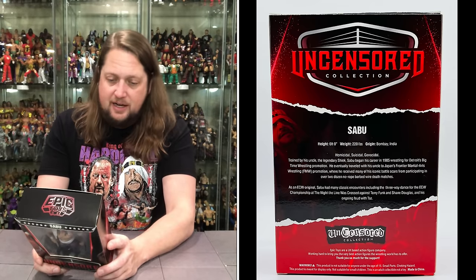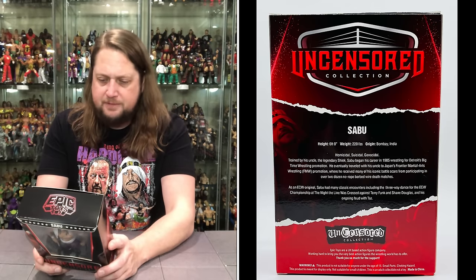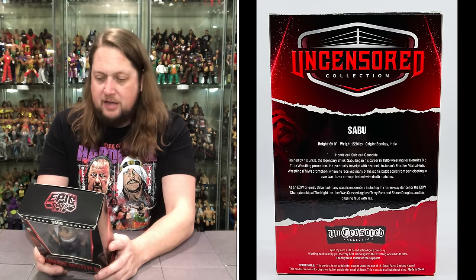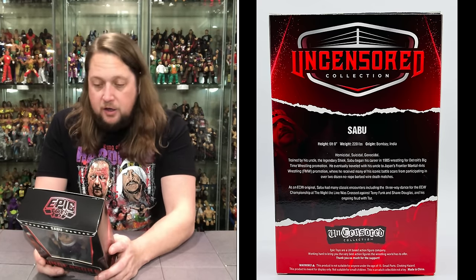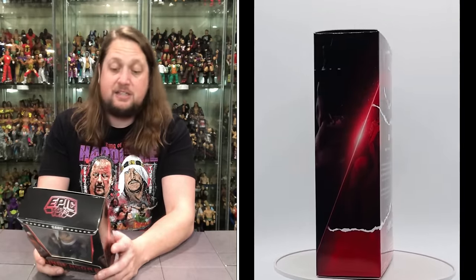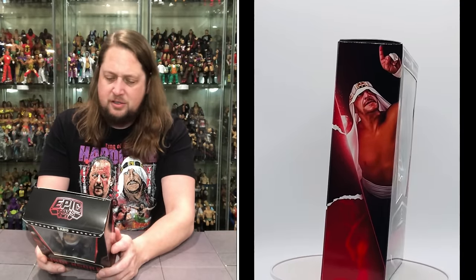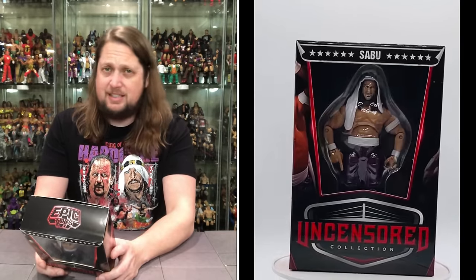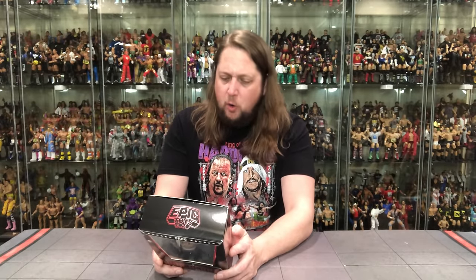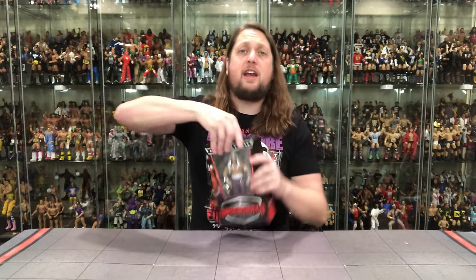He's homicidal, suicidal, genocidal — trained by his uncle, the legendary Sheik. Sabu began his career in 1985, wrestling for Detroit's big-time wrestling promotion. He eventually traveled with his uncle to Japan's Frontier Martial Arts Wrestling promotion, where he received many of his iconic battle scars from participating in over two dozen no-rope barbed-wire death matches. As an ECW original, Sabu had many classic encounters including the three-way dance for the ECW championship at the Night the Line Was Crossed against Terry Funk and Shane Douglas, and his ongoing feud with Taz — two all-timers right there. Classic ECW, both of those matches — tape trader dreams back in the day. And it says Epic Toys are a UK-based action figure company working hard to bring you the very best action figures the rest of the world has to offer. Thank you so much for the support. Well, thank you for thanking me!